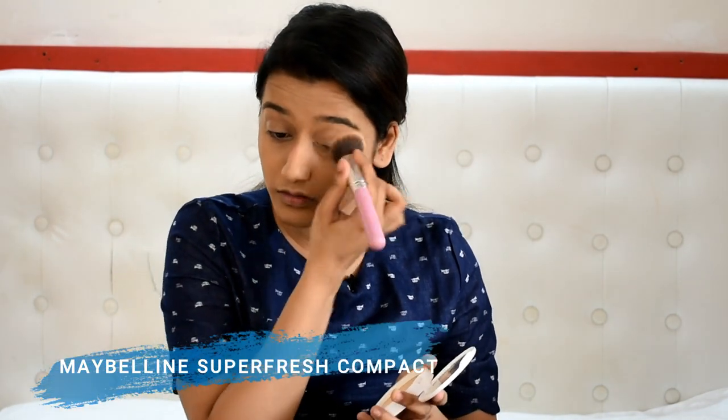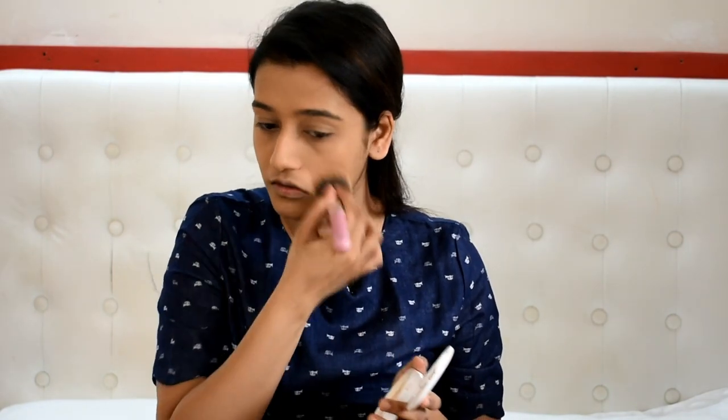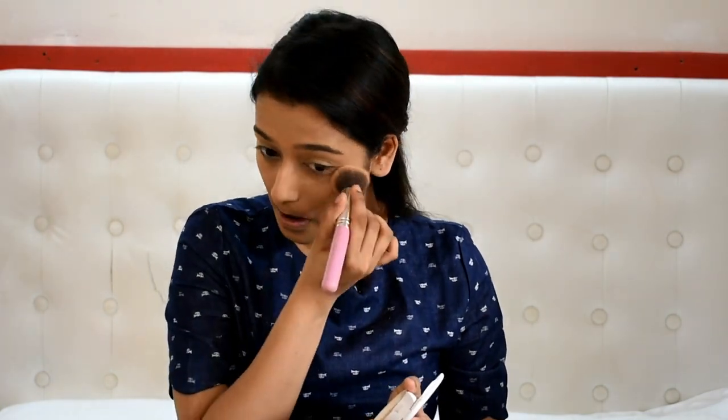I'm going to set the entire face just to make sure it stays in place. Unless you have super dry skin, I recommend setting your entire face — and don't forget your lids as well, because you've put product there that will crease if you don't set it. I'm not baking or anything because this has to be a quick look. Use stamping motions rather than dragging motions, because that will ensure the product goes into your skin and into the foundation perfectly.